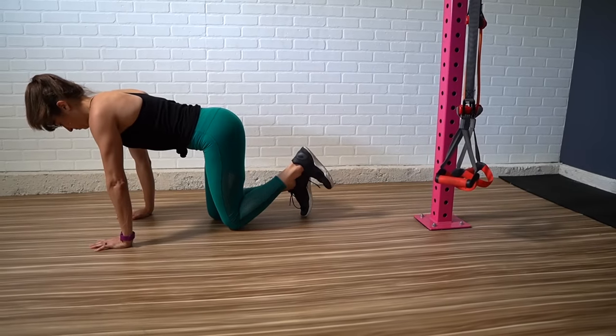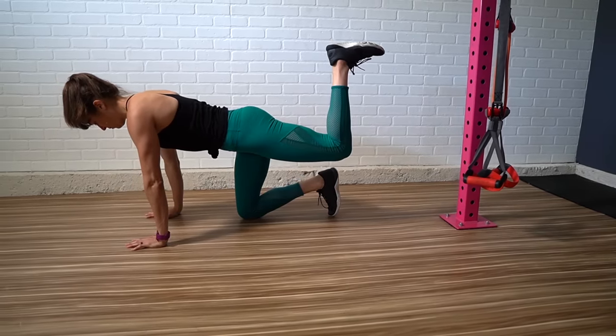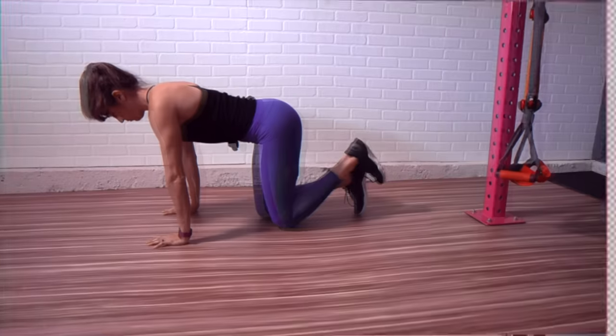The donkey kick can not only be a great move to help you activate your glutes and establish that mind-body connection, but also create volume to increase your muscle hypertrophy. Hey guys, it's Cory from Redefining Strength. And today I want to talk about that oh so fundamental movement, the donkey kick.